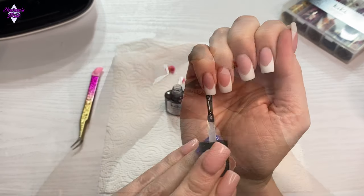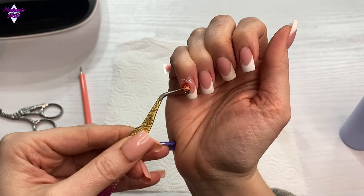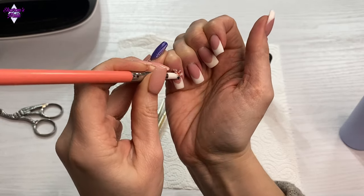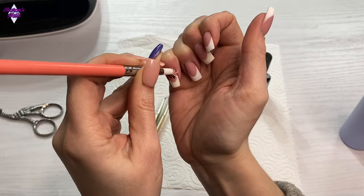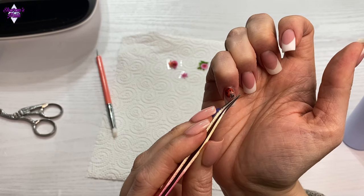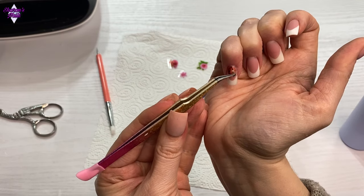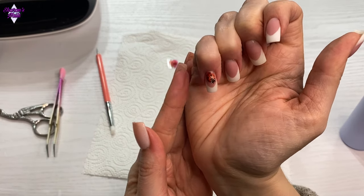The foil gel gets cured in an LED lamp for 30 seconds, and then I very gently press the foil into it. With this foil gel I found the best application is when you just press it very lightly rather than rubbing. You then peel back the clear layer of the foil and the image should have stuck to the nail. If it hasn't and some of the image is coming off, just fold it back — it should be in exactly the same place — and press it gently again where it's not stuck until it comes off clean. Keep doing that until you've got all of the image on, then pull the rest of the foil off completely.